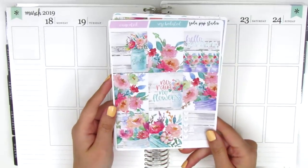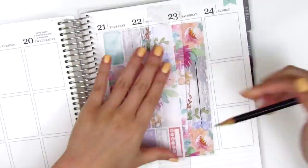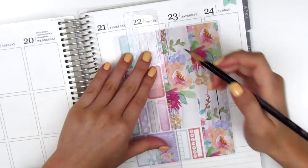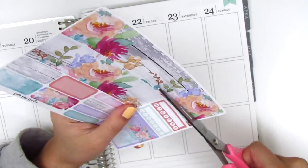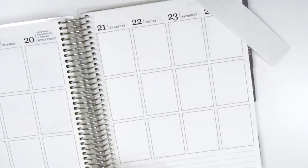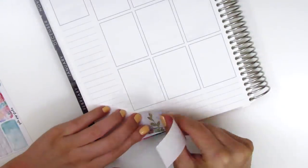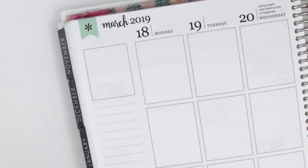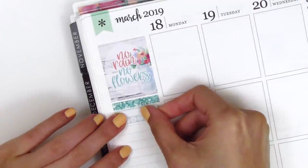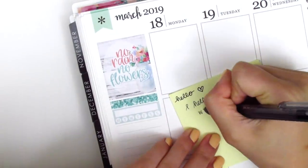Without further ado, let's get started by putting down my bottom washi and then I'll build the spread from there. I decided the bottom washi was a little too thick for my preference this week, so I go ahead and trim it off a little bit — probably like a centimeter or so. I'm not super good with measurements, but I like having a little bit of space above and below the bottom washi, so I place that down once I finish trimming it. Then I place down the quote box in the top corner — I chose the one that says No Rain, No Flowers. The glitter headers I pull in this week are all from Mandy Dreams, and I put one down and use a habit tracker to track my working out for the week.